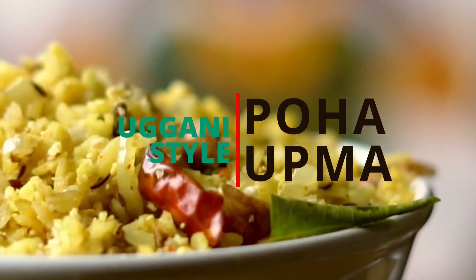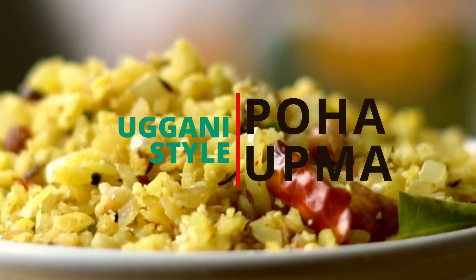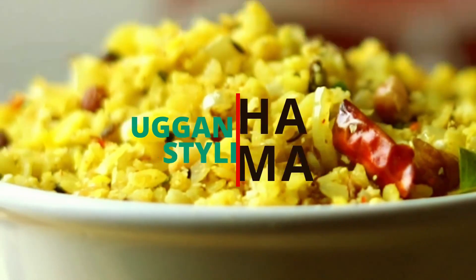Enjoy! If you liked this video, please comment below. And most importantly, like, share and subscribe to my YouTube channel, Bunny's Bites.